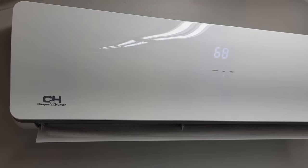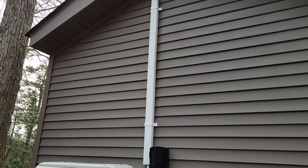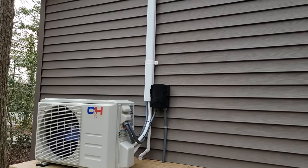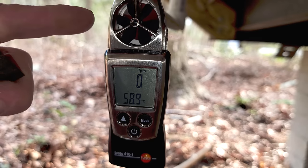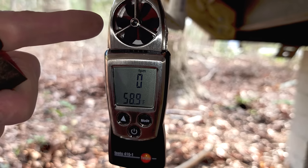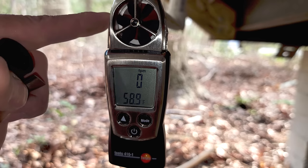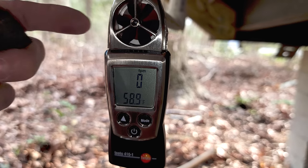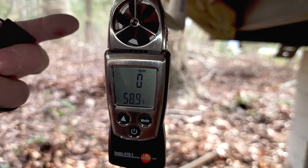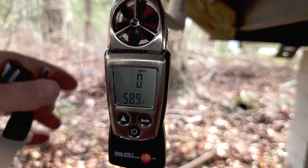Now let's go out to the outdoor unit and measure velocity on the condensate line from outside. The condensate line comes down the exterior wall with the line set below the outdoor unit and below the deck. Even with our indoor unit at its highest fan speed, the rotating vane anemometer is not even spinning — we're reading 0 feet per minute on the outdoor condensate line. So you really don't need a trap for the water to drain because there's no static pressure from a duct. These indoor wall-mounted units are ductless, so no trap is required.